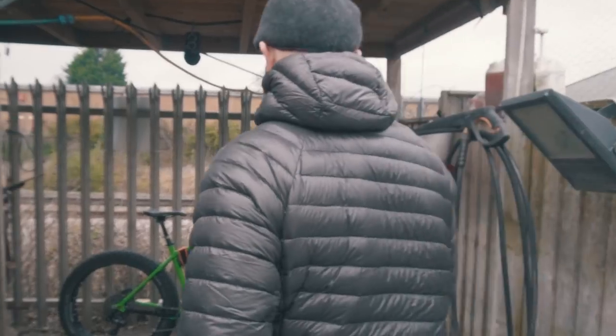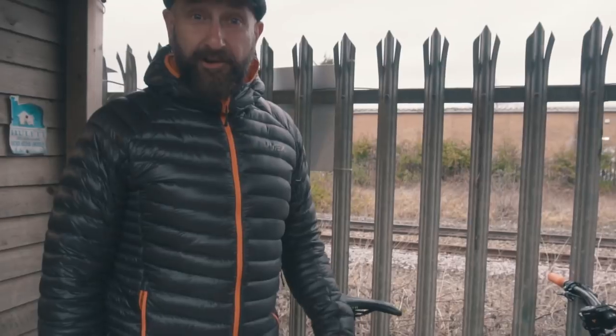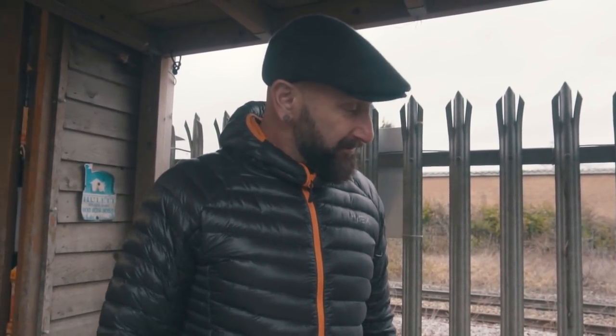We've had this Kona Wozo fat bike now for about eight months and it's time to go back to Kona. So I think it's time to have a look at the upgrades we've made before we take it to bits and make it back to standard. Here she is in all her glory — let's start at the front and chat about what we've had done to her.